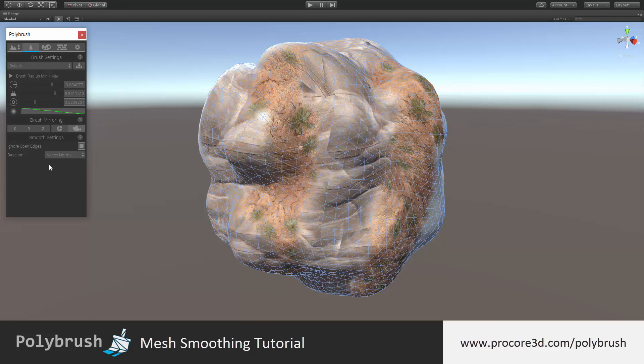Once in smoothing mode, you'll have access to the smooth settings. There are just two items here. The first is ignore open edges, which, as shown in the sculpting tutorial, will determine whether or not to completely ignore any open edges. This is especially useful if you have edges on an object that you don't want to be moved.